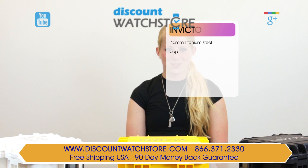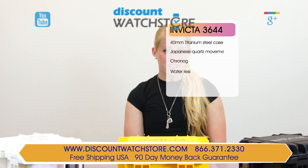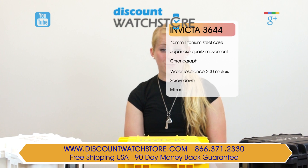Hi there, this is Sarah from Discount Watch Store and today I'm going to show you the Invicta 3644 from their Speedway collection.